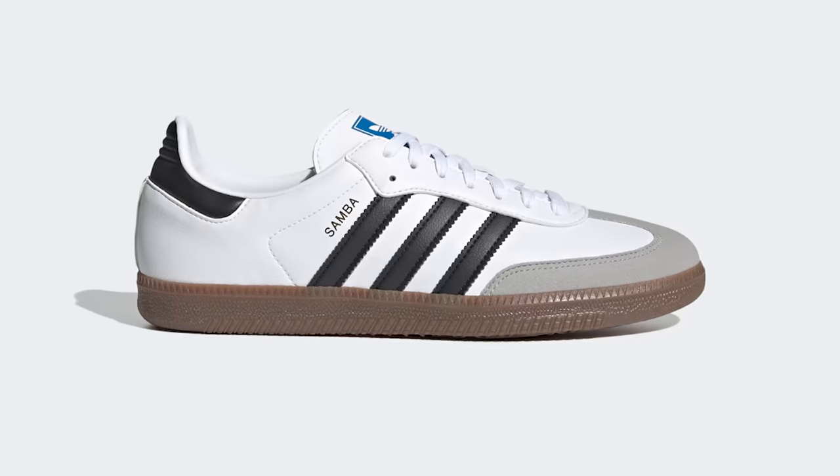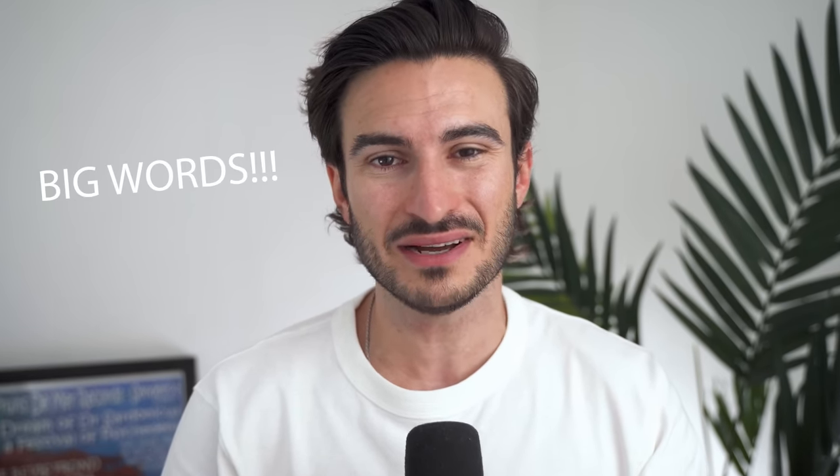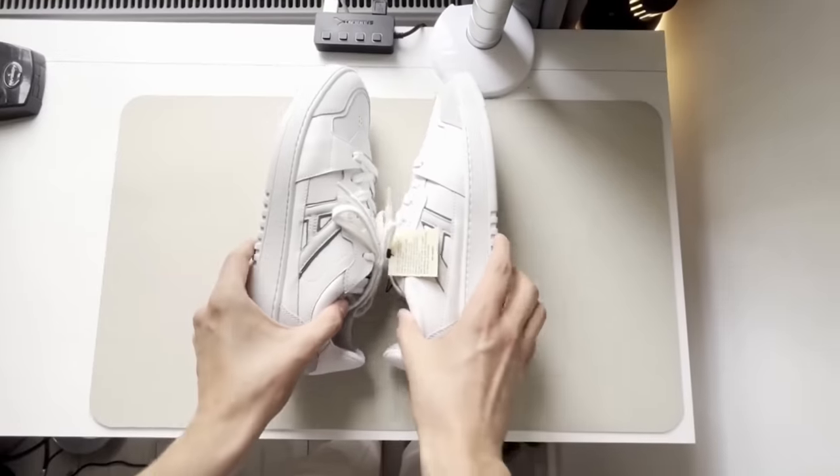This is one of the most popular white sneakers out there at the moment — the Adidas Samba. There's no doubt about it, it's a great shoe, but there's plenty of other great shoes out there that are just as good, if not better than the Samba, that don't get the love they deserve. So in this video, I'm going to talk about the best underrated white sneakers out there at the moment.